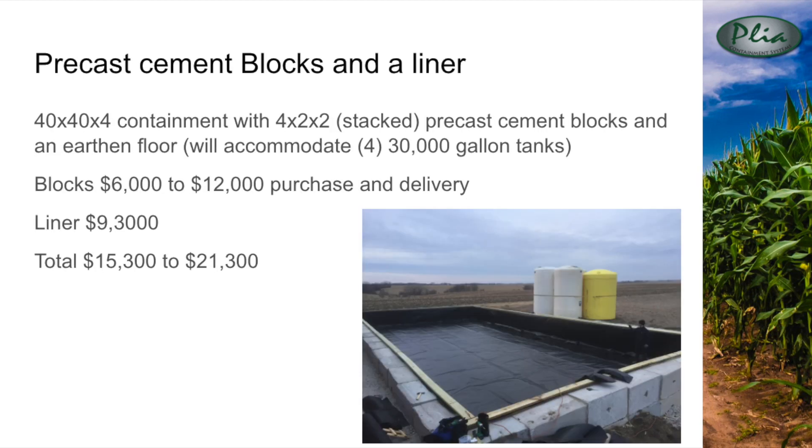The final system we will discuss is a liner inside of large pre-cast cement blocks. This system allows the customer to construct the walls themselves using blocks they can purchase from a local concrete provider. The cost of the blocks and delivery can vary depending on your area of the country. In the Central Illinois example, two by two by four foot blocks for a 40 by 40 by 4 containment would cost around $6,000, with costs rising towards $12,000 further from a mid-sized city. Once the blocks are in place, the liner can be installed in one day. This system is affordable, adaptable, and comes with a 20-year warranty.